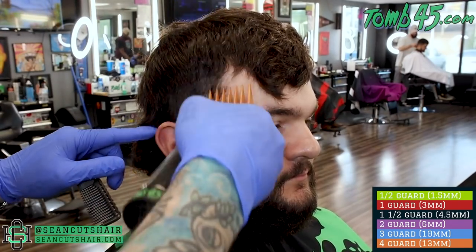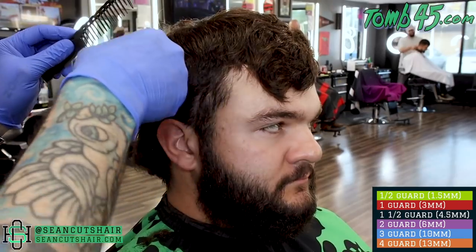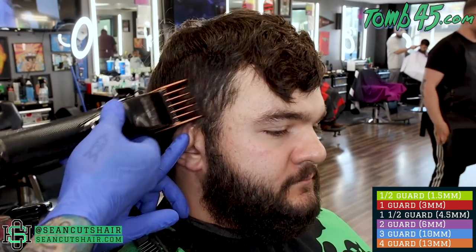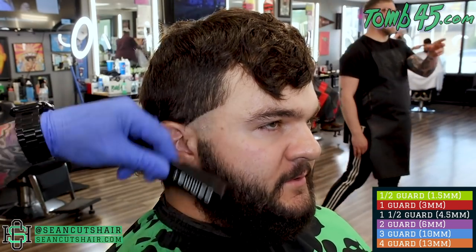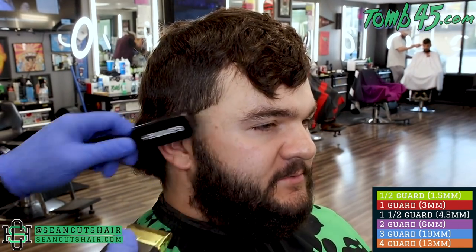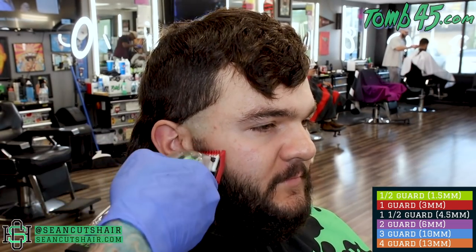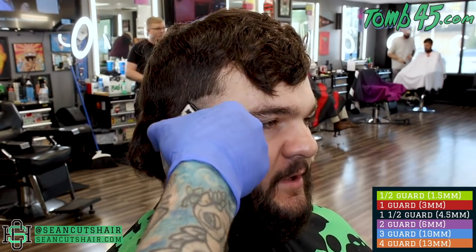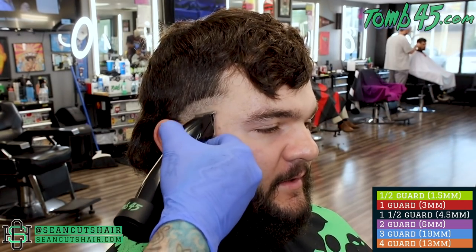Now we're going to move on to the other side — same exact steps as the first side. I'm going to time-lapse this; follow along with the color guide in the bottom corner. Real quick, I hope I can give you guys some inspiration. My guy Trey in the chair has been coming to me since college — he's about 25 or 26 now — and he's been driving an hour and a half to two hours for a haircut. He's been a police officer in another county in Kentucky, and without getting too much into it, it's a tough time to be a police officer right now.